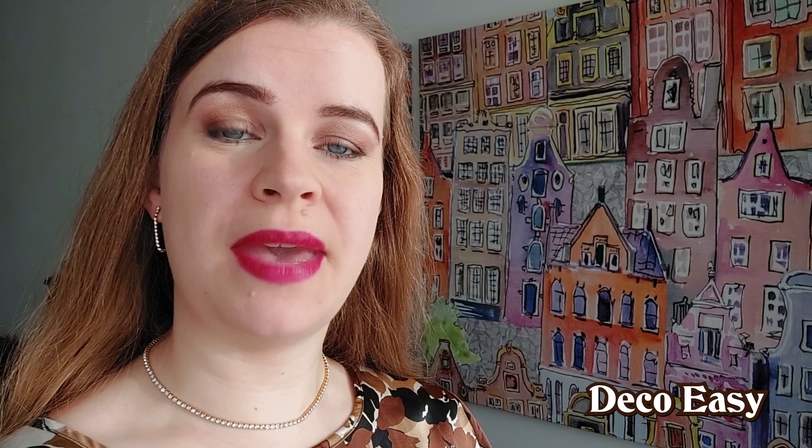So that was it for today. Thank you so much for watching. I'm really happy that you stopped by here on our DecoEasy channel. If you want to stay tuned with what we make, hit the subscribe and also the bell button so you get a notification when we upload something new. Thank you so much for watching, and we wish you a nice day. Bye everyone!